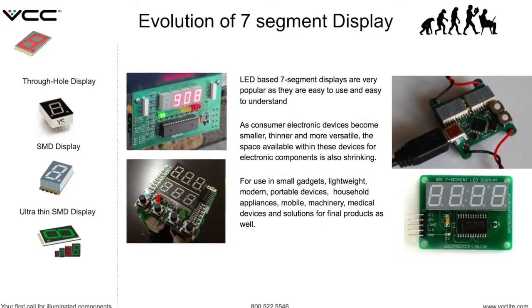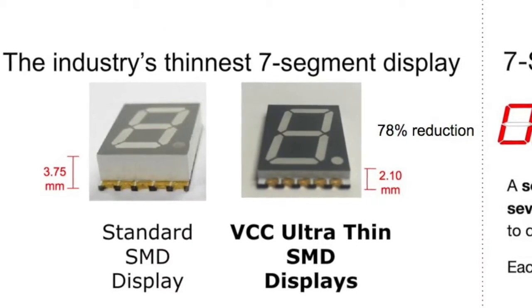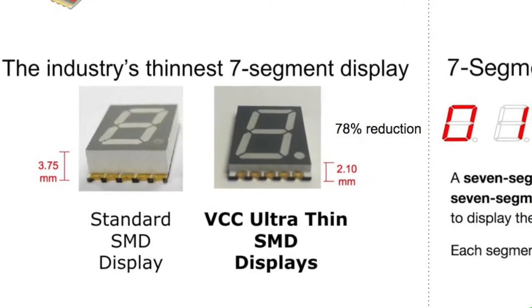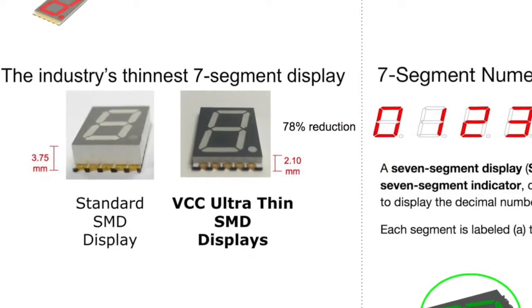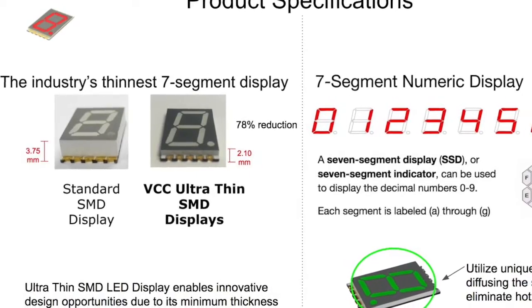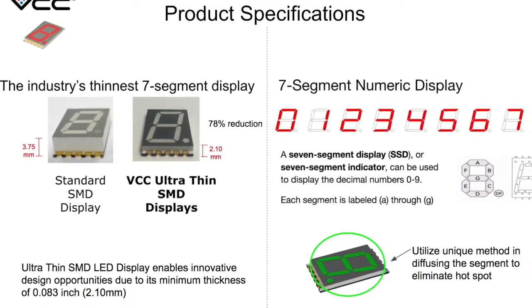VCC's Ultra-Thin Displays are a perfect choice for these devices. The DSM Series from VCC are the industry's thinnest 7-Segment Numeric Displays. A standard surface mount display has a height of 3.75 mm, and the VCC Ultra-Thin Displays are only 2.1 mm thick — a 78% reduction in height.